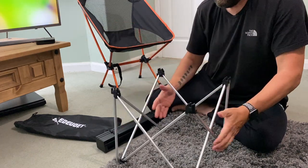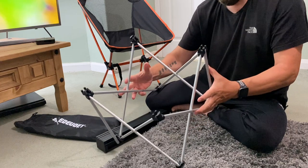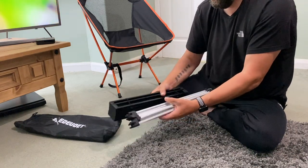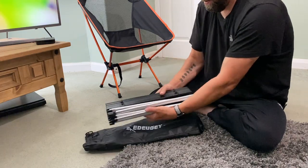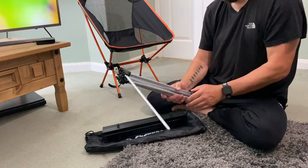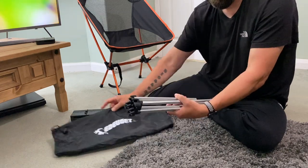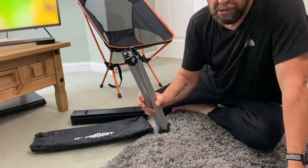You should always use your glasses if you can't see what you're doing, and then just push it all together like that, back in the bag. Wow, that's as light as a feather - I bet that's only about 400 grams there, the legs.